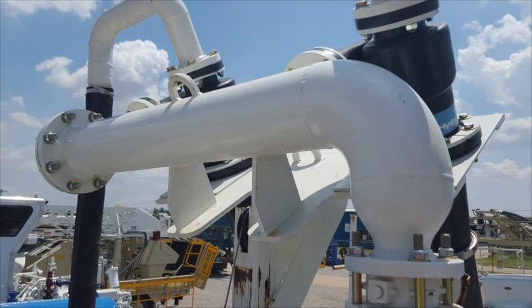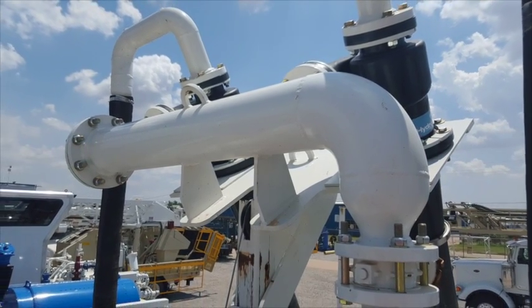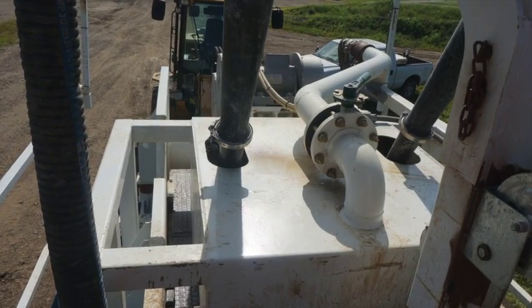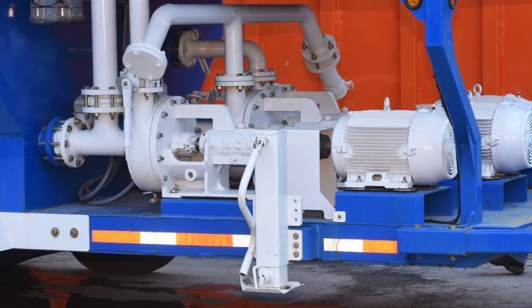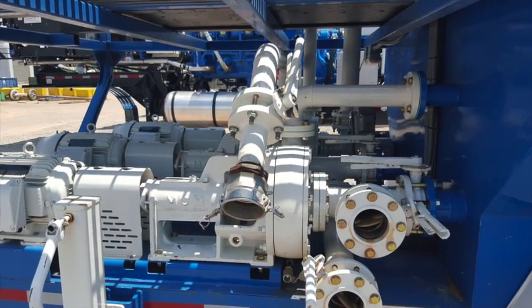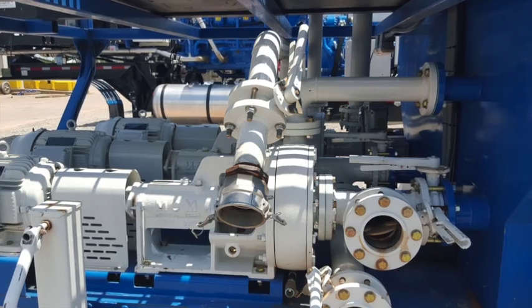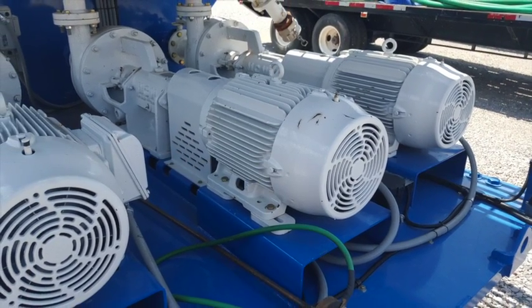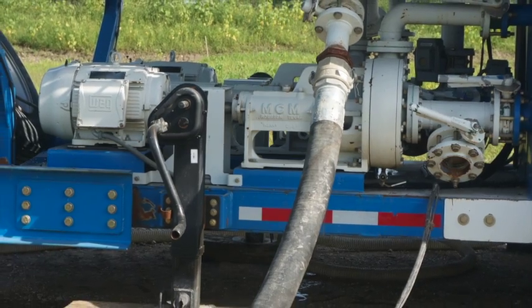Tank 2 is a 1,000-gallon clean tank that holds 100% clean drilling fluid and utilizes a 400-gallon-per-minute centrifugal pump. The 400-gallon-per-minute pump can be used as a transfer pump, a supercharging pump for the drill's pump, or as a pump for drilling shallow holes where 400 gallons per minute is all that is required for hole cleaning.